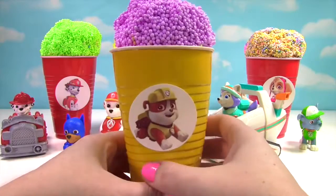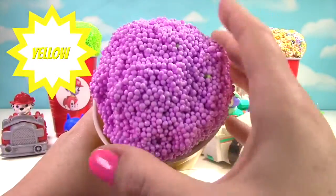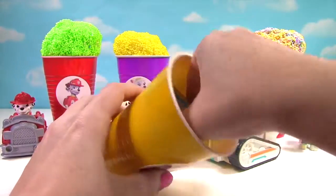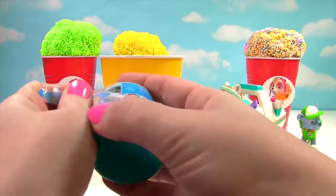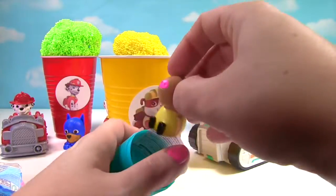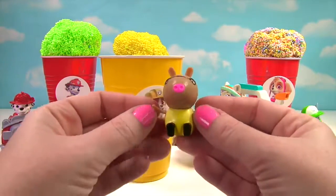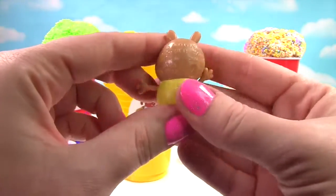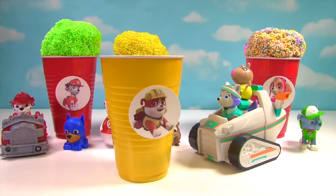Up next we have Rubble, and Rubble is on our yellow cup. Rubble has purple ice cream on top. It's a Peppa Pig Mashem — who will we get? We got Pedro Pony! And look, Pedro Pony's yellow shirt matches our yellow cup. He has stretchy arms and Pedro is squishy, so very squishy and stretchy too. Looks like Pedro hopped on for a ride.